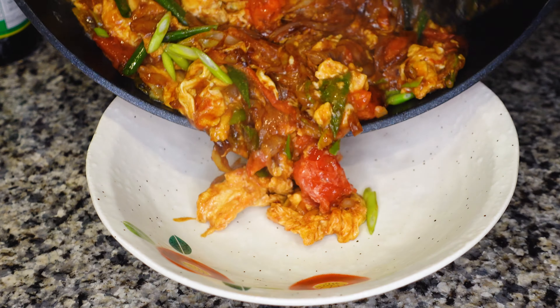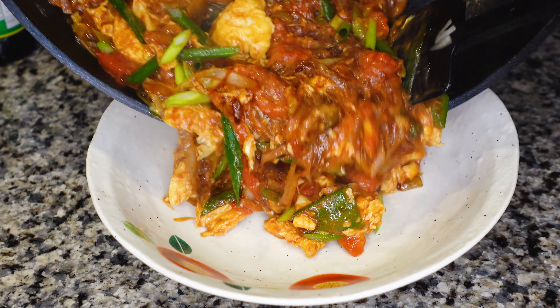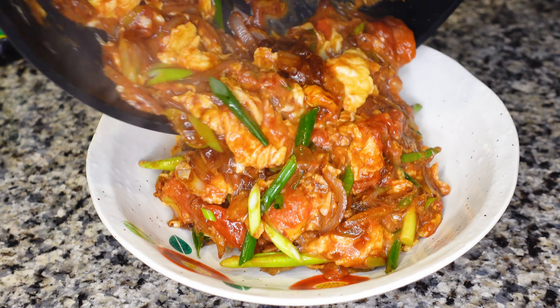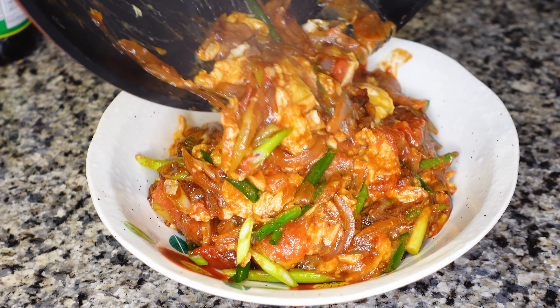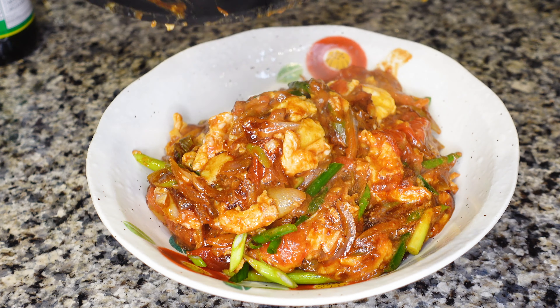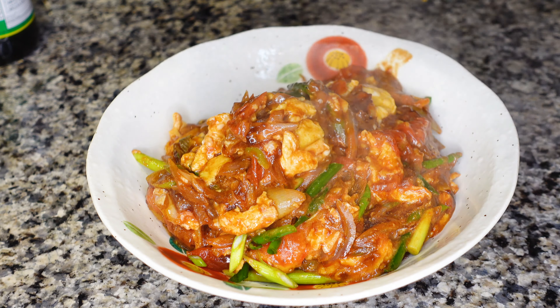Alright, here we go. So the soy sauce is really dark. Chinese soy sauce? Yes. We didn't introduce it at the first of the video because we thought we were going to use the Thai soy sauce, and Karyu said, I have Chinese soy sauce.